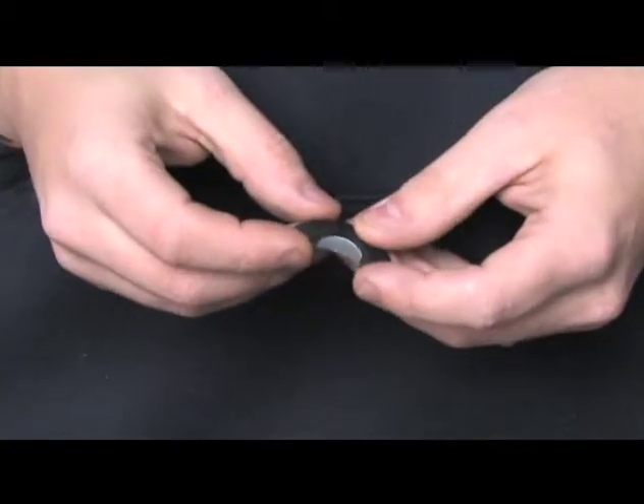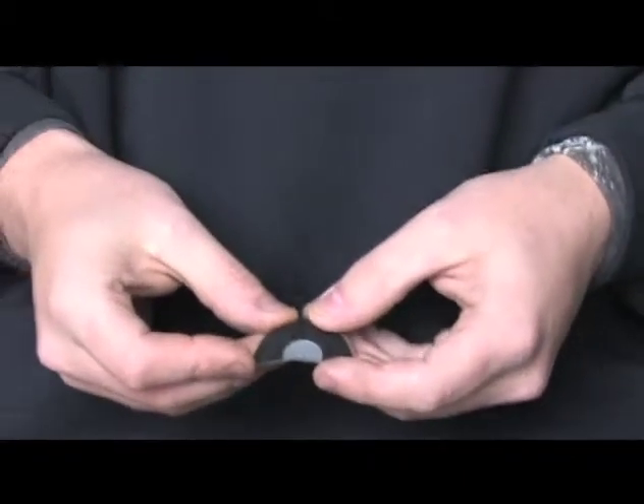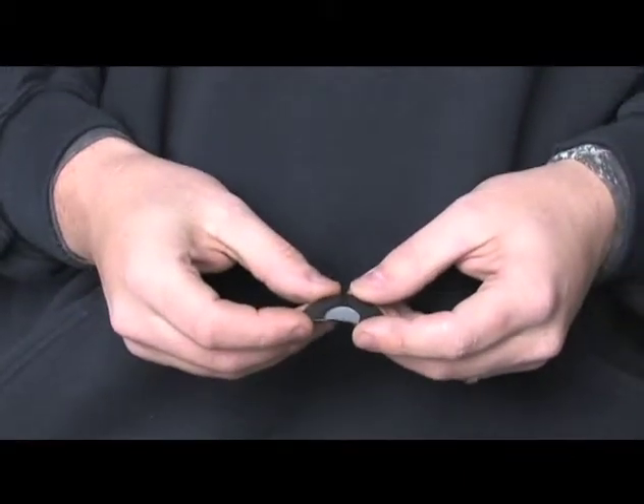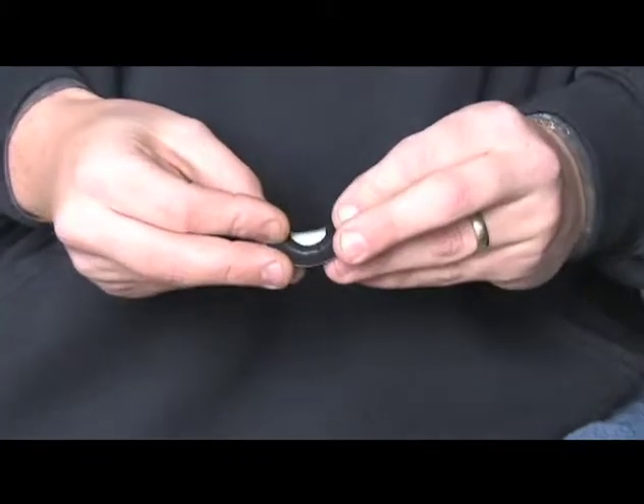We took two more cuts out of the original three reed poison series and developed our four reed series, which is the death row series. This one here is a lethal injection — it's a four reed call with the smoke gray latex on the top of it. It'll do all the loud stuff you want to do, but it'll also get down soft too.